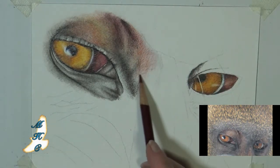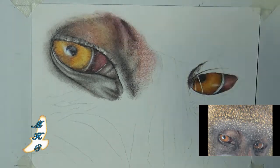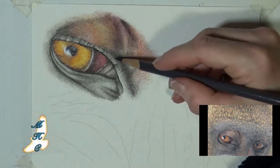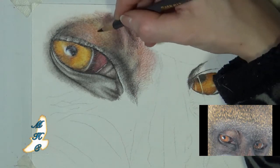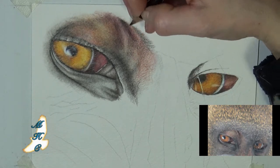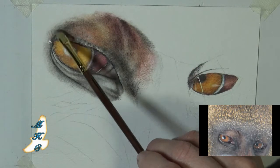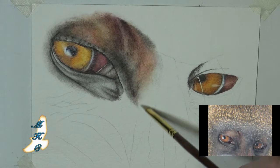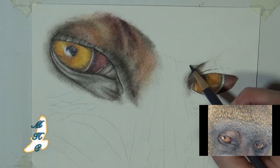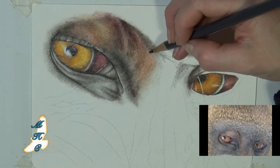Layering in more color here where we've already gone over with the odorless mineral spirits, and we'll just keep going back and forth to get some more intense color. Going back over and getting the mineral spirits in just to get that really worked into the tooth of the paper — get rid of all the white spots that are being caused just by the tooth of the paper.